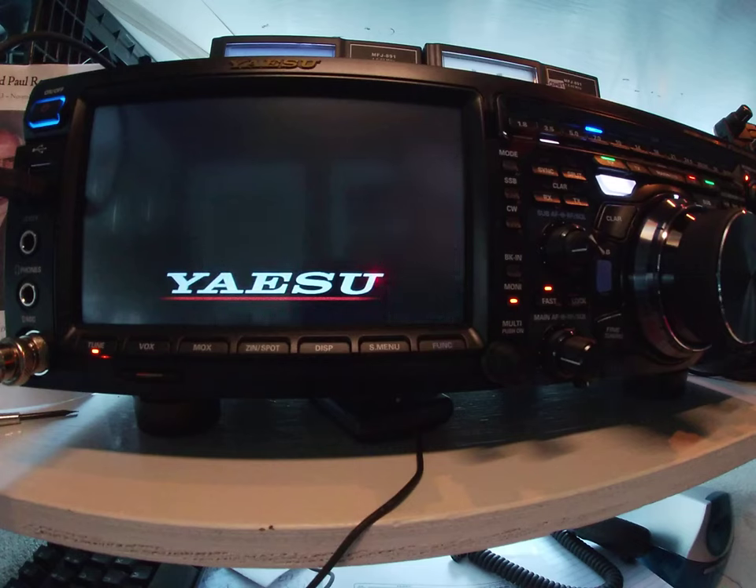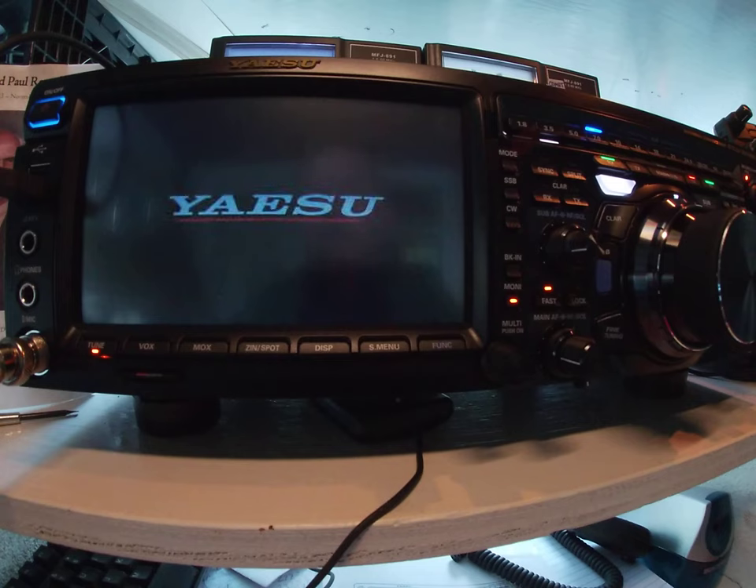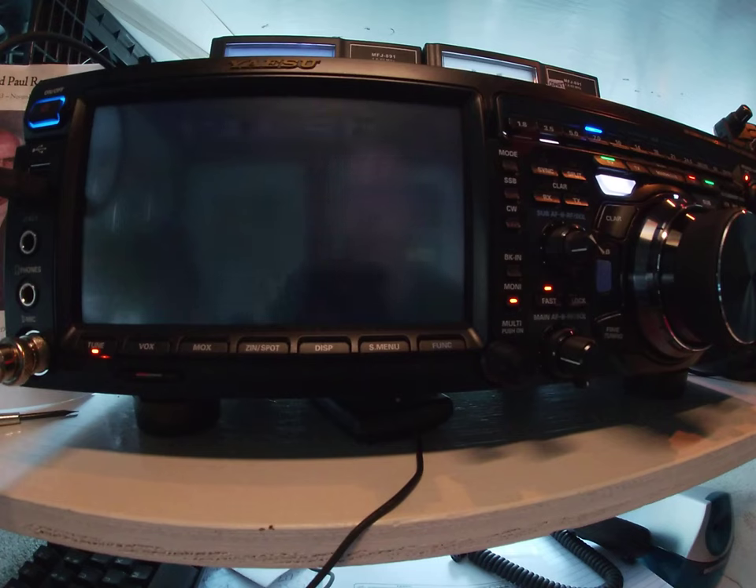All right, let's see — the Yaesu FT-DX 101 MP. I don't know what MP stands for, but I'm just going to go ahead and say Military Power. That's the 200-watt version. Two meter net tonight at 8 p.m. Awesome.